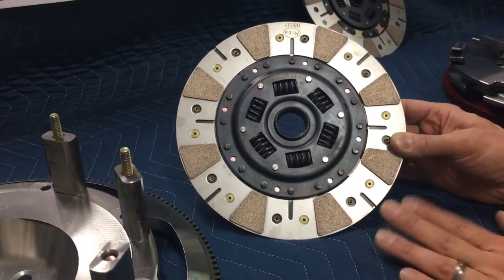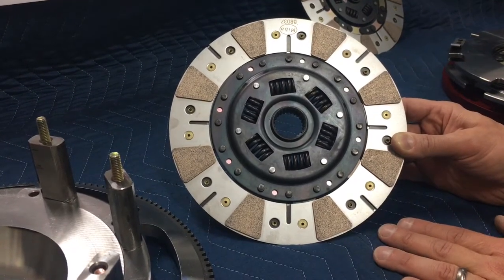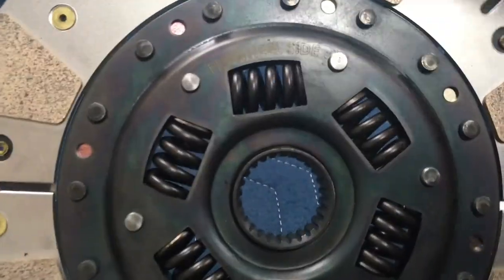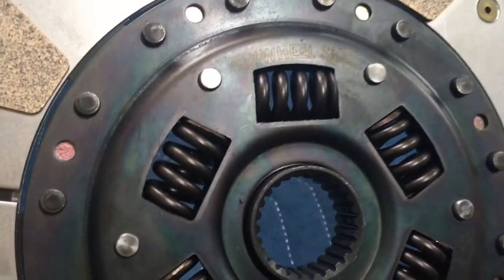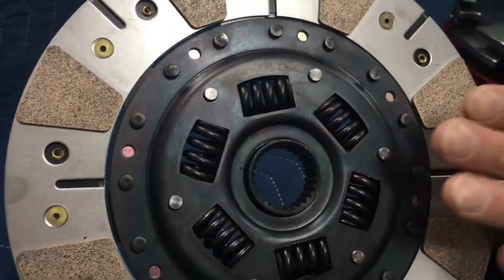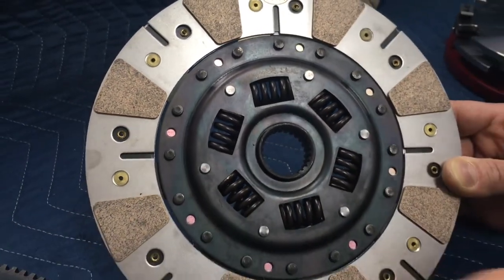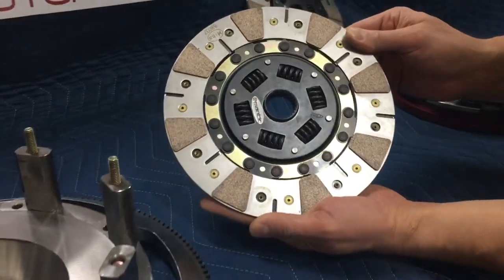The next step is to identify which disc is going to go where. If you look closely here at the top, you'll see that the disc is actually labeled 'flywheel side,' which means that this offset side of the disc is what's going to face the flywheel. You can see the back side is a little flatter, and that's going to face the pressure plate.